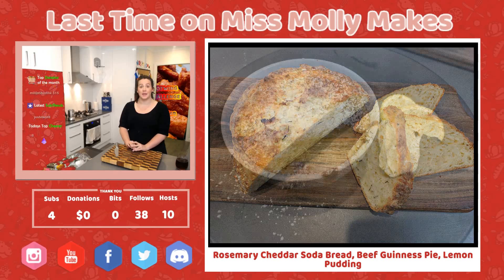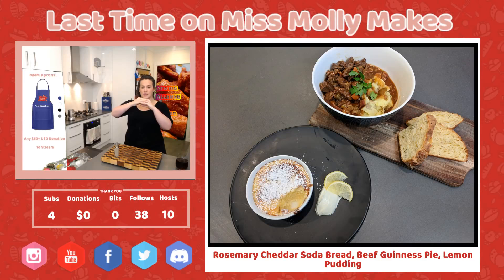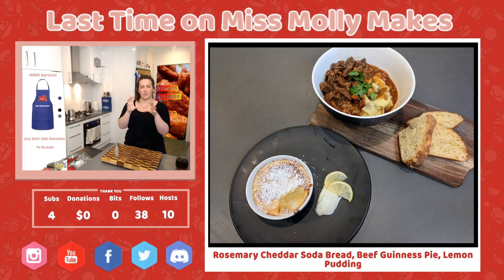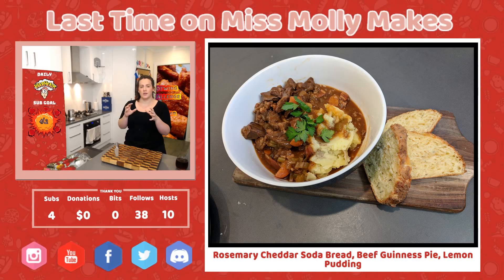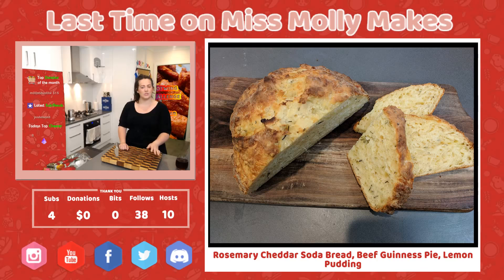Last but not least, we made some lemon pudding, very similar to an impossible pie. What happens is the batter separates in the oven and makes two different layers — at the top you get a nice spongy cake, and at the bottom a really silky, soft pudding. The slight tart of the lemon with some sweetness in there — it was very tasty.